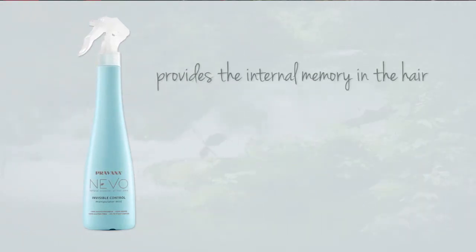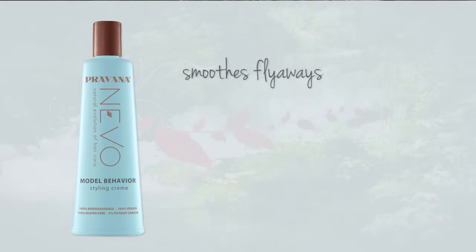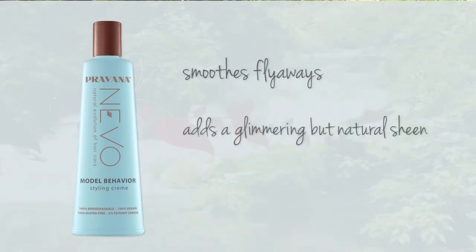Invisible control provides the internal memory in the hair and added support to hold the braid, while model behavior smooths flyaways and adds a glimmering but natural sheen throughout the rope strands.